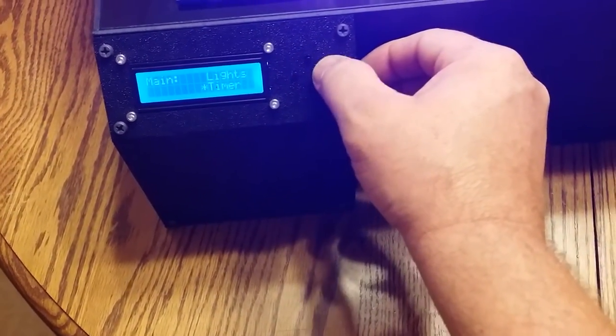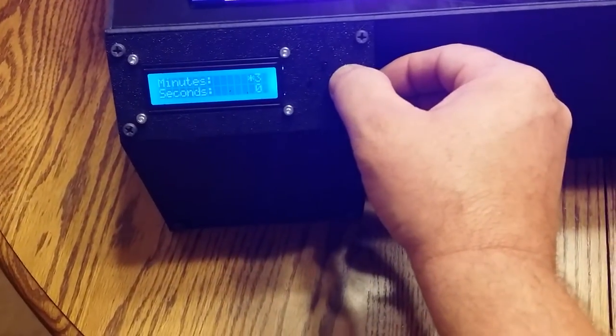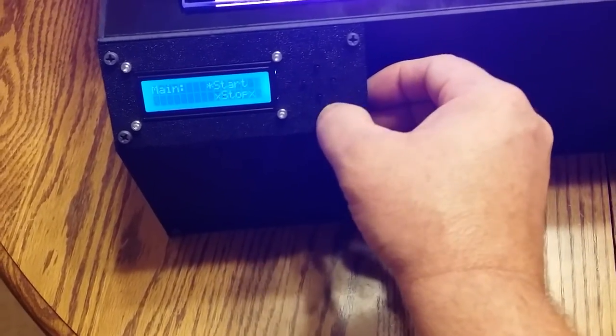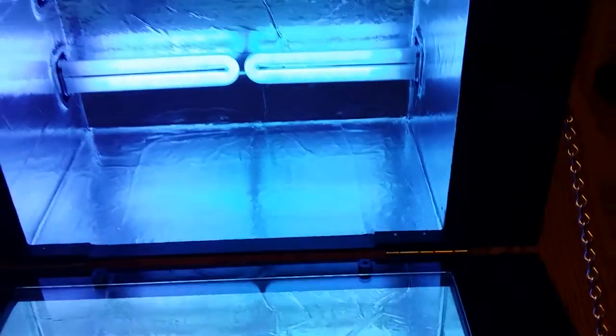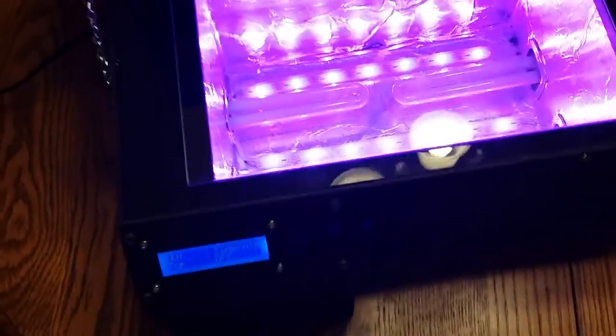Going back out to the timer, you set it in minutes and seconds — set it for 15 seconds and go down one to start. When you hit start, the LED lights go off and the UV lights come on, and you have a countdown on the timer. When it counts down to zero the UV lights go off and the LED lights come back on at the previous setting.